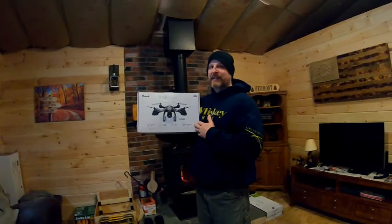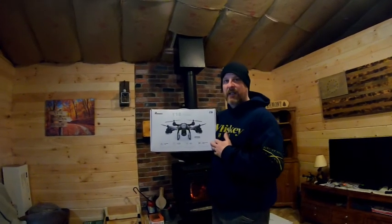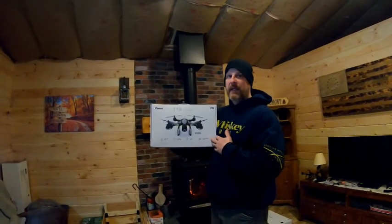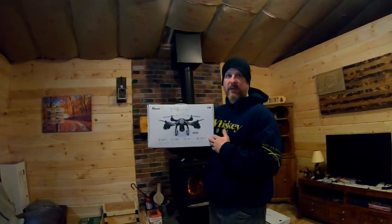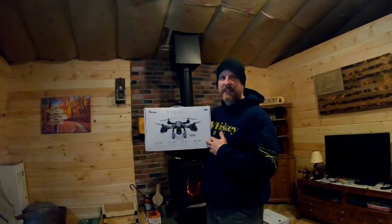It goes high — it doesn't go as high as those thousand dollar ones, but it goes higher than the trees. You just got to be careful. A good wind will blow it and it will go back to where it was before the wind hit it, but you got to be careful because if you hit a tree way up top and it blows down, you're not getting it back.